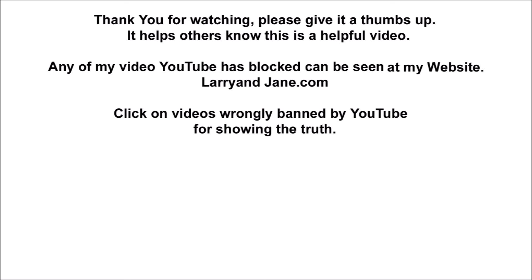That's the end. Thank you for watching — please give it a thumbs up to help others know this is a helpful video. Any of my videos that YouTube has blocked can be seen on my website, larryandjane.com. Apparently they don't like the truth being told, so you can see all the other videos YouTube has blocked there.